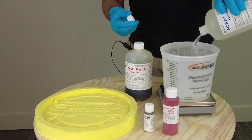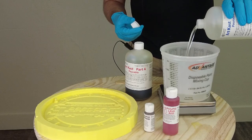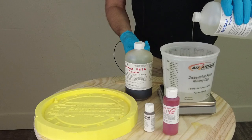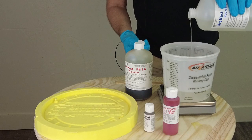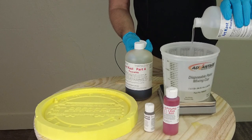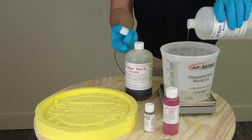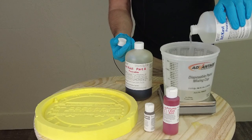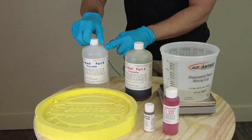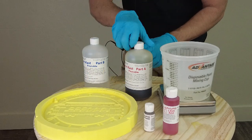ArtCast pourable is a one-to-one mix ratio by weight. If you mix it by volume, you're going to wind up using more part A than part B — not terrible, but you wind up getting more of a marbled look in your final cast. If that's happening, it's usually because you're off ratio in favor of part A. Too much part B is what you always want to avoid — too much part B will give you a resin that exudes oil and is difficult if not impossible to paint.